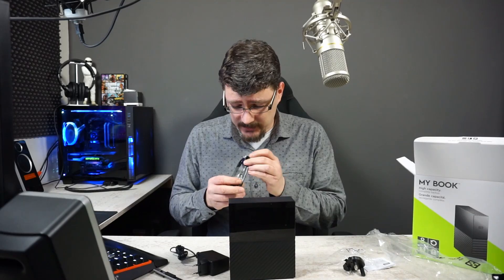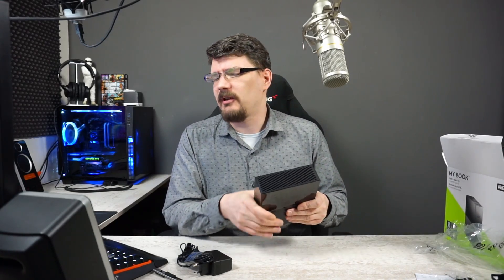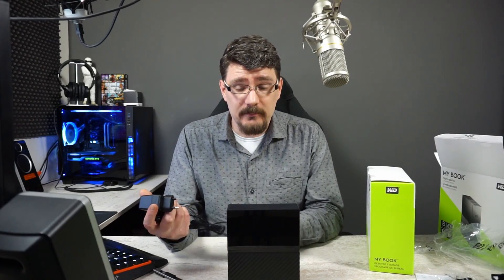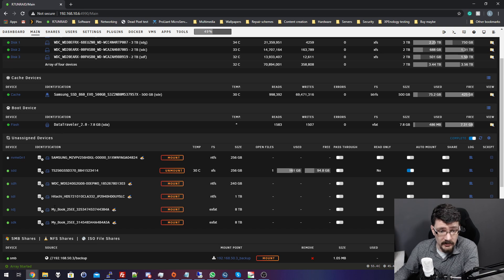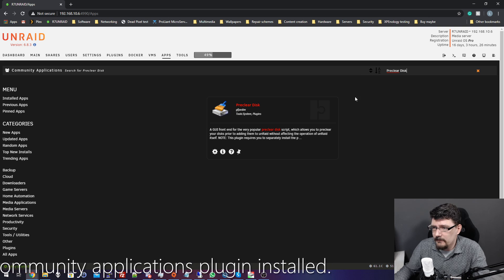It comes with an EU plug and a USB cable. I've set up the hard drives in the pantry and if you look at the Unraid server on the Main tab, you can see I have MyBook and another MyBook — both drives are recognized as 8TB drives, so that's correct. Next to these hard drives you can see a little icon to start preclear. That's a plugin I've installed. Just go to Apps, type 'preclear' in the search bar, and download the Preclear Disk plugin.